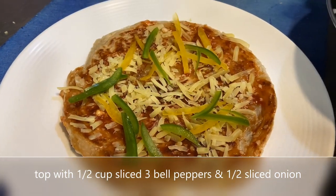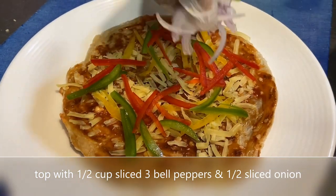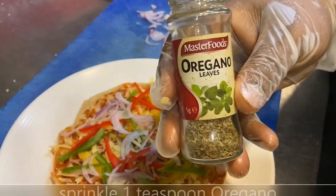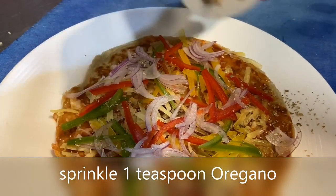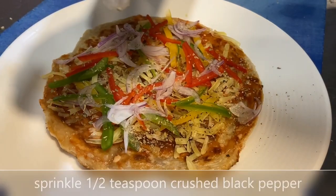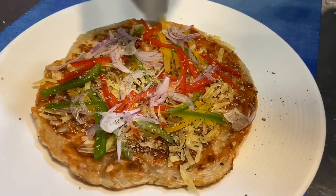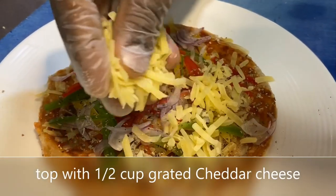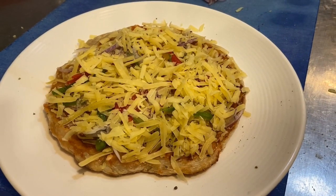On top of that, add thin slices of three kinds of bell peppers — yellow, red, and green. Add finely sliced onions, then sprinkle with dried oregano. Season it with crushed fresh black peppercorns, and then top it up with a nice and generous helping of cheese.